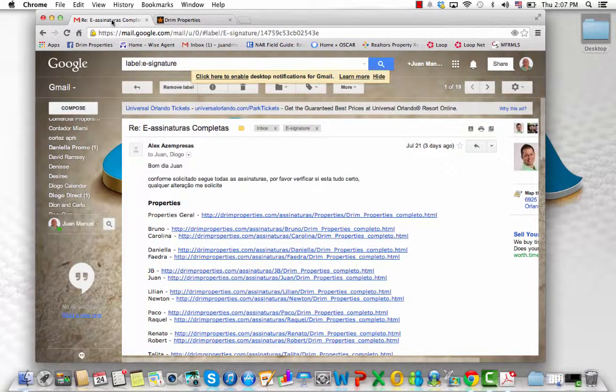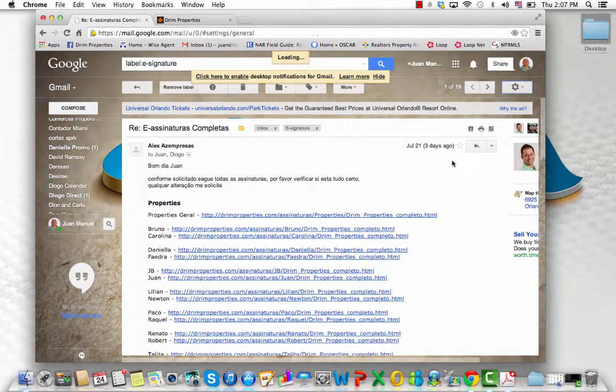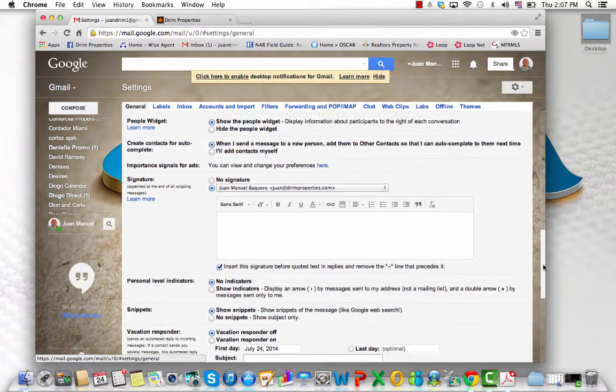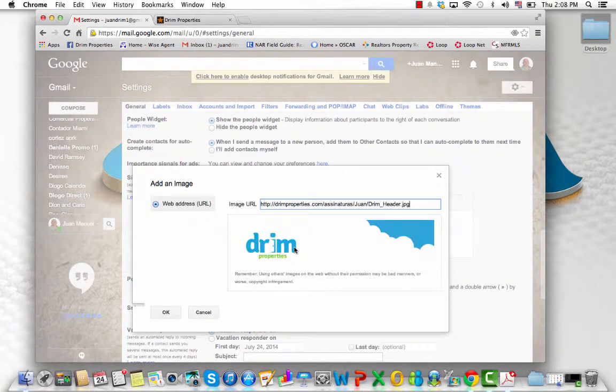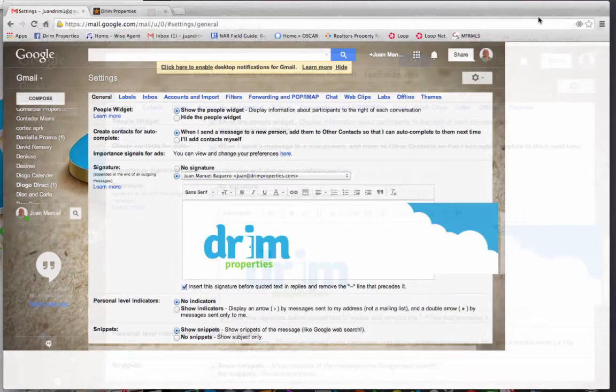Go back to your email, click on settings, scroll down to your actual signature, and click the insert image button. There you paste the image and hit OK. You probably want to make this a little bigger — there's a blinking line here.